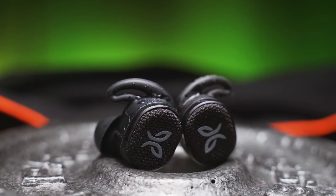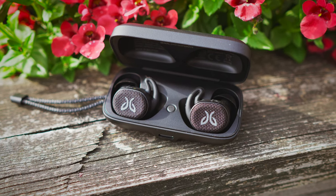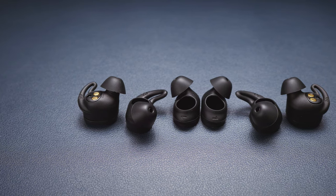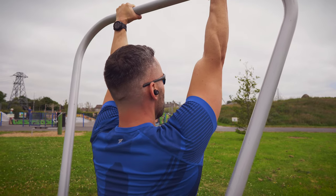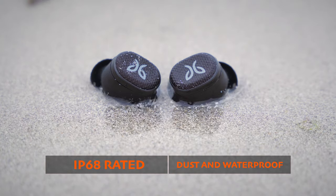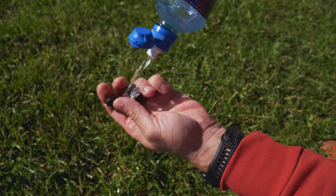Moving on to the Jaybird Vista 2 — these were my most awaited earbuds of 2021, as I loved the original Vista so much, and thankfully Jaybird only improved things that needed to be improved and left most things that worked perfectly well already unchanged. So it's the same shape, same size, same ear tips with integrated wings, which you get 3 sets of in the box. The buds weigh in at around 6.6 grams each, which makes them a fraction heavier than the original, but the fit is still very secure and the comfort is first class too. The IP68 rating means full protection against dust and water, but Jaybird simply calls their buds earthproof. These are one of the toughest guys in this test for sure.